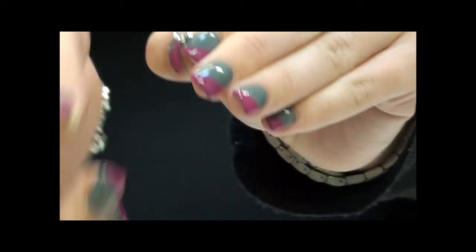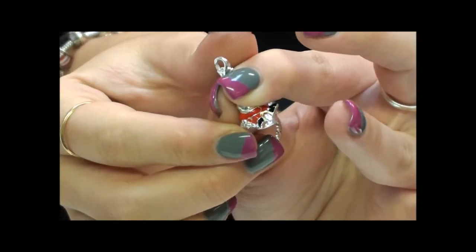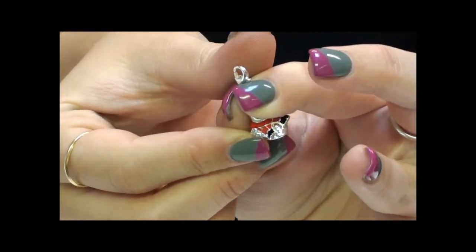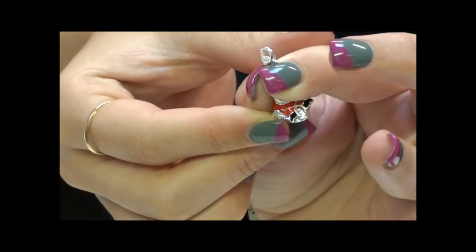The Thomas Sabo Charm Connect is attached via a little sterling silver lobster clasp. This means it is perfect to put onto any of the link bracelets, a charm necklace, or a little beaded carrier.